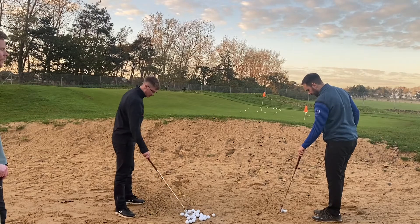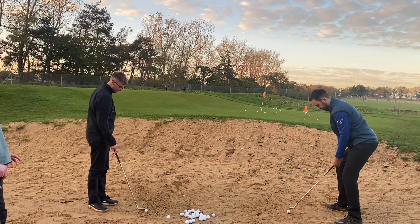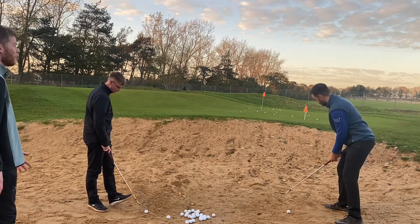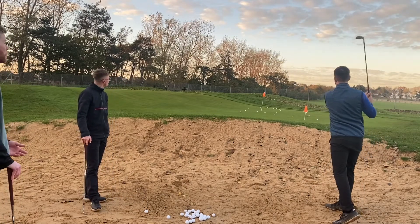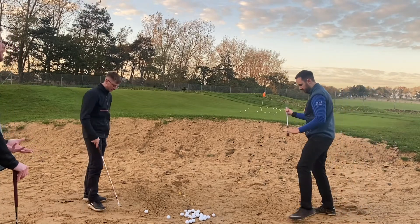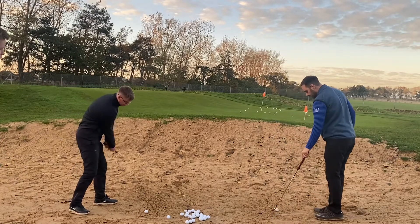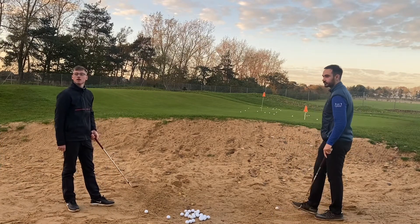What we see most in lessons are people getting into bunkers and they want to get out as quickly as possible. Everything about it is a hazard, so it's 'let's get it over and get it out really fast' rather than maybe embracing it. When you watch some of the best players in the world, man, do they look relaxed when they go in a trap.